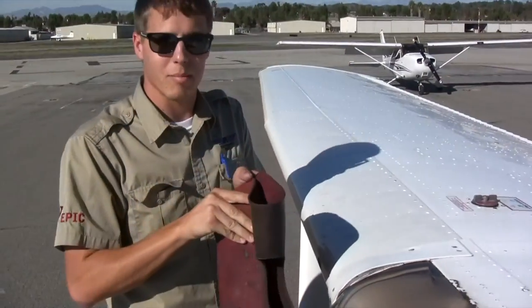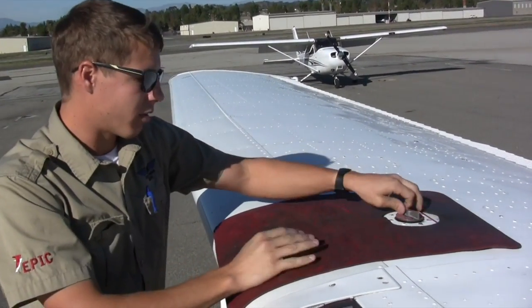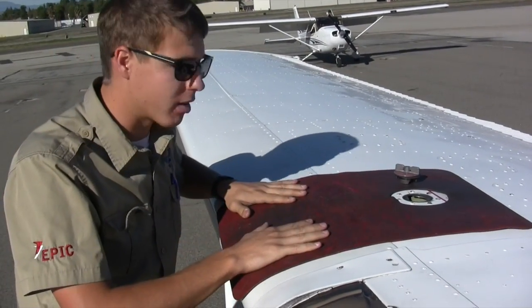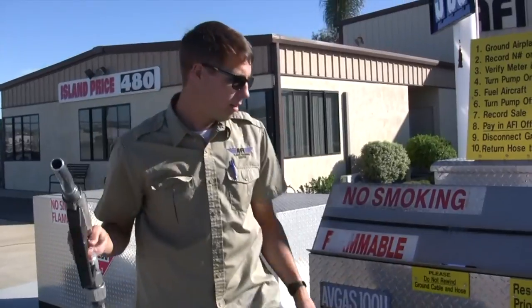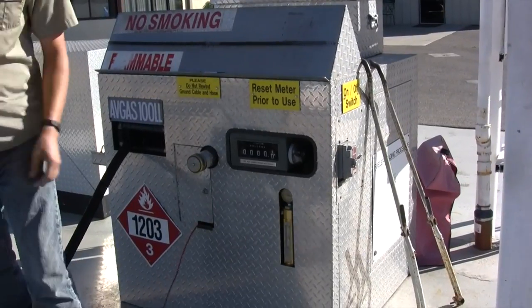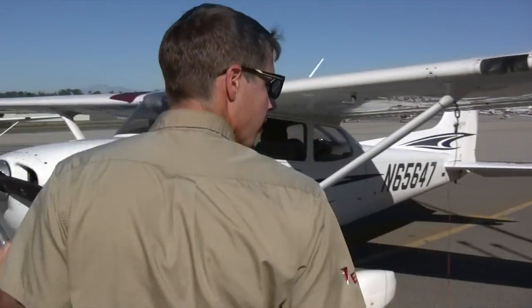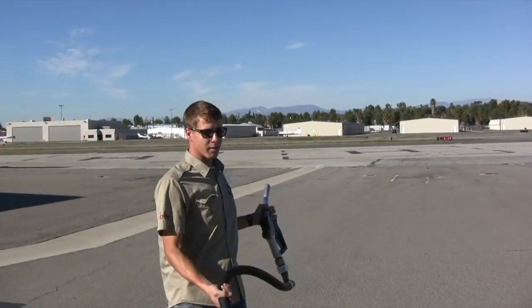We like to use fueling mats over the area you're going to be fueling, so you're sure you're not going to scratch the paint on the airplane, and it just protects you a little bit better. The switch right here on the pump — you can turn it on. Other ports, usually after you put in your credit card, it will turn on. Make sure that you don't rip off the bonding cable when you're pulling the hose out.